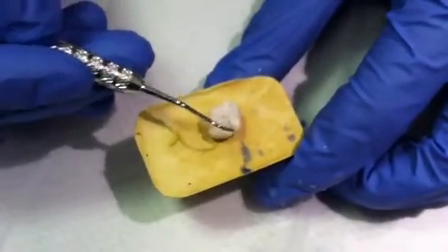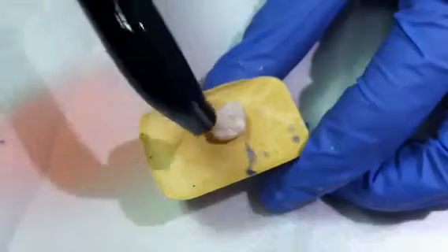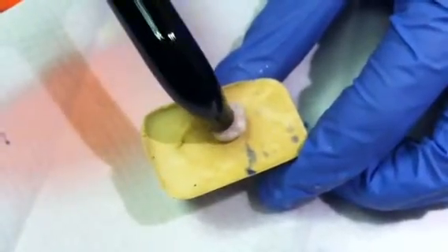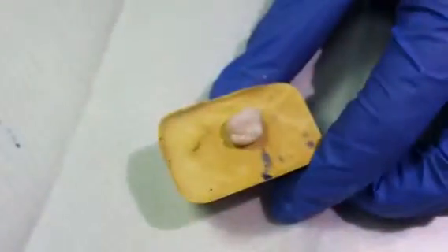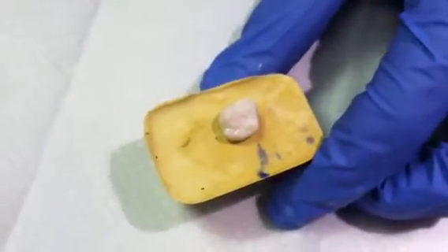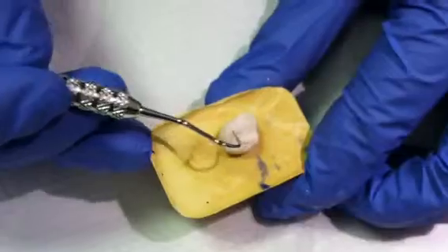Once the grooves are adequately filled with just a dollop of sealant material, you'll use a curing light to harden them. After 20 seconds with your curing light, make sure to test the sealant for strength and retention, and make sure that all areas are hardened.